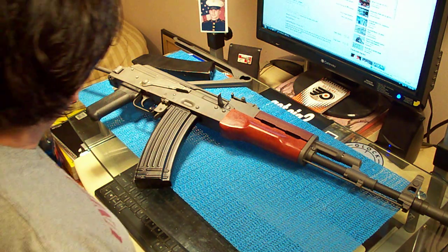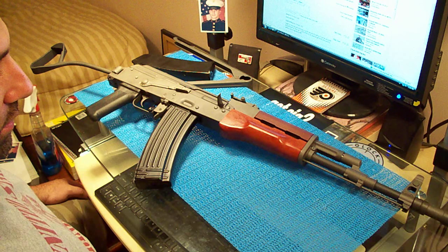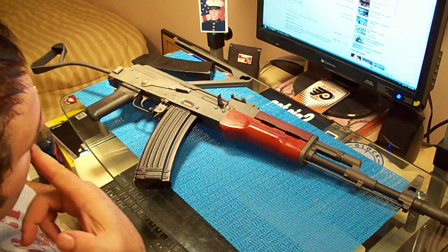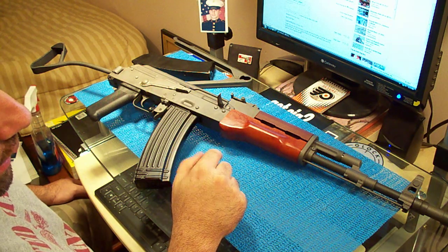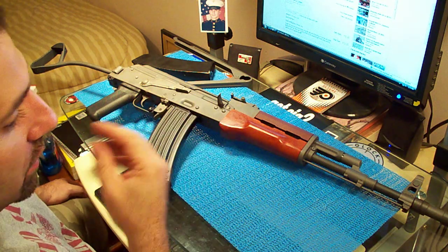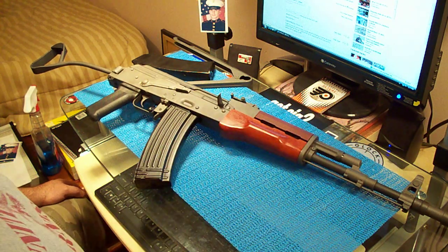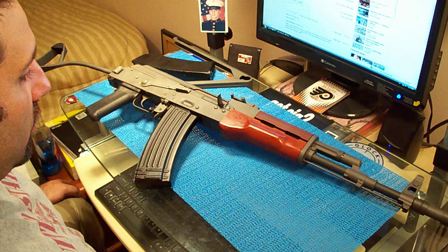I've got to say, compared to the Wasr-10, this thing is like a Cadillac — we're talking about quality here. Compared to the Wasr-10, the Wasr-10 is like, good. I mean, I told you before, the Wasr-10 is not crap, by no means. It's a rough gun to begin with. But this thing's on a whole other level.